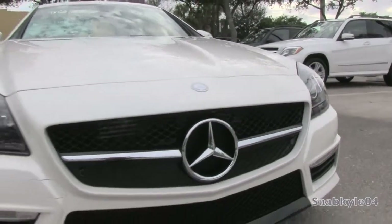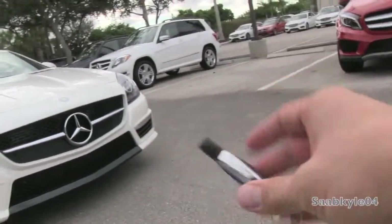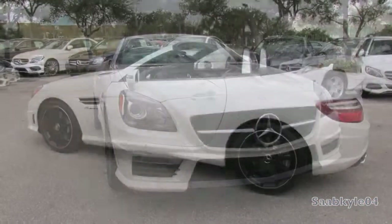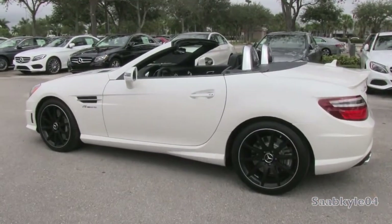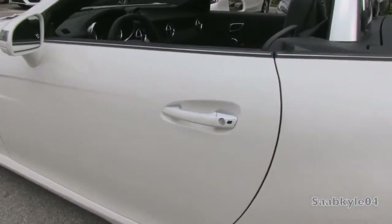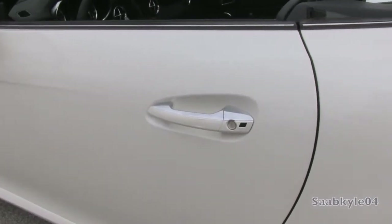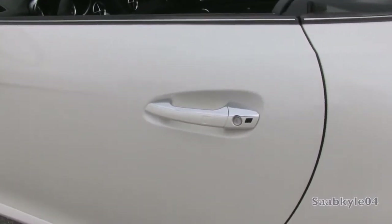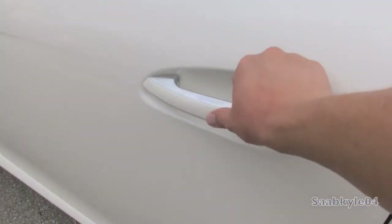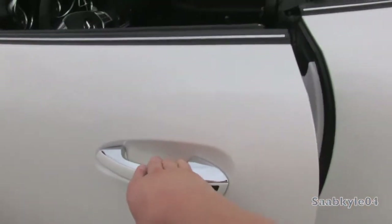Without further ado, let's go ahead and start her up and let her run. Like many other vehicles in the Mercedes fleet, the SLK55 also features a remote smart key access system so you can wirelessly lock and unlock the vehicle by just keeping the key fob in your pocket and utilizing the touch sensors on both the driver and passenger side door handle. To lock, just tap the little depressed portion, then grab behind the handle and it automatically unlocks the vehicle.